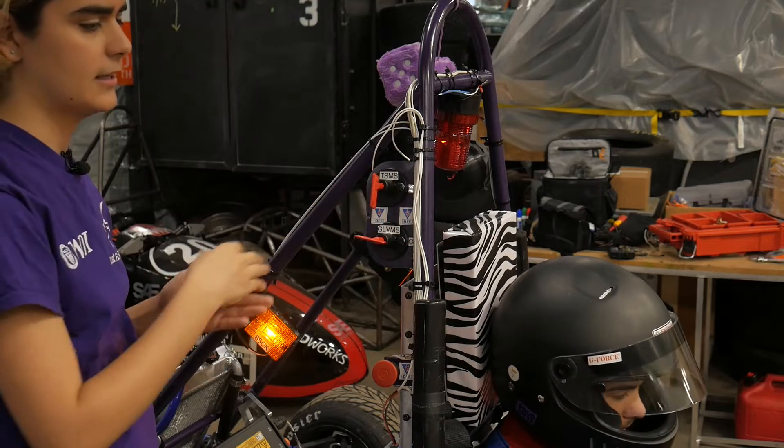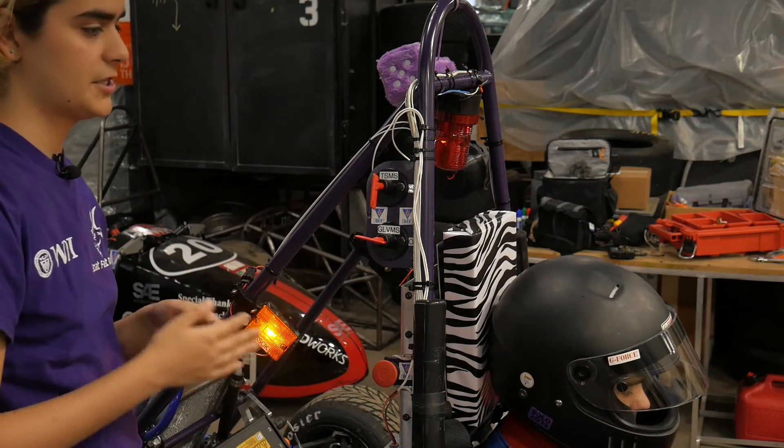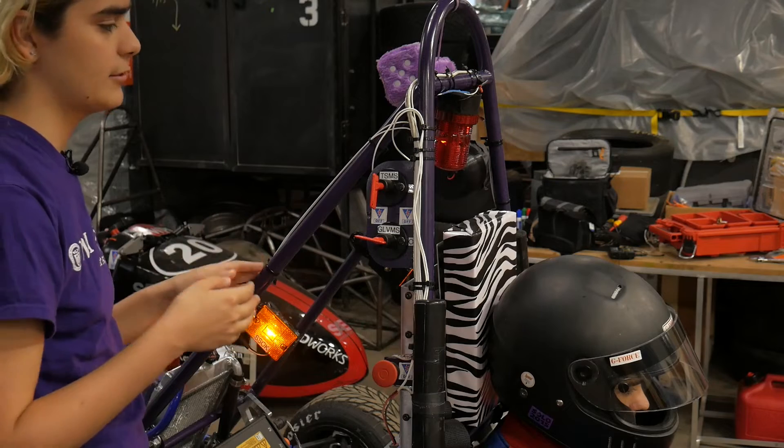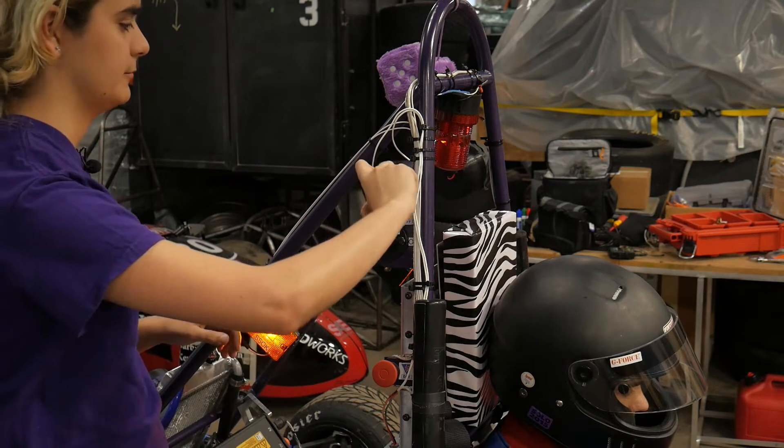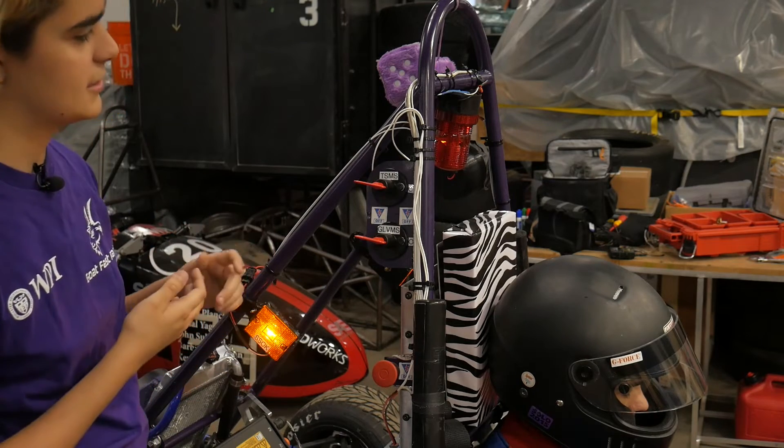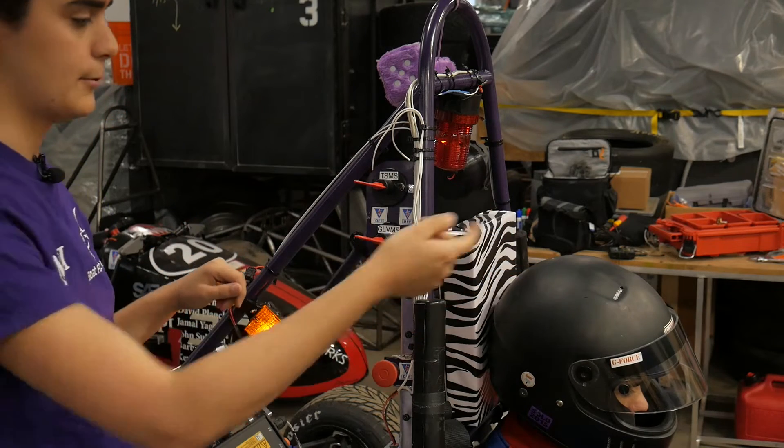When you do this, you should typically relatively loudly announce that you are energizing the car in case anybody is around it and wants to get out of the way of high voltage. So — energizing the car. You're going to see nothing happens because the cockpit BRB is still pressed down.